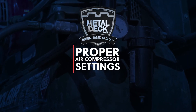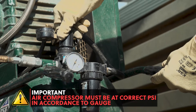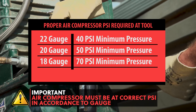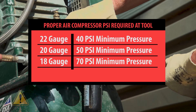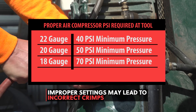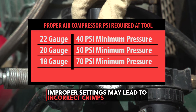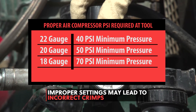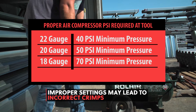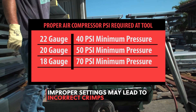Proper air compressor settings. It's very important that the air pressure be set according to the gauge of the metal decking being used on the job. This chart shows the minimum air pressure for each different gauge. These air compressor settings are for the amount of psi at the tool. If there is not enough air pressure according to the gauge, the Parker Punch crimp will not be done correctly. Failure to have the correct settings can lead to an inspector rejecting the work for incorrect crimps. Setting the air compressor to a setting of 110 psi will work metal decking as light as 22 gauge and as heavy as 18 gauge.